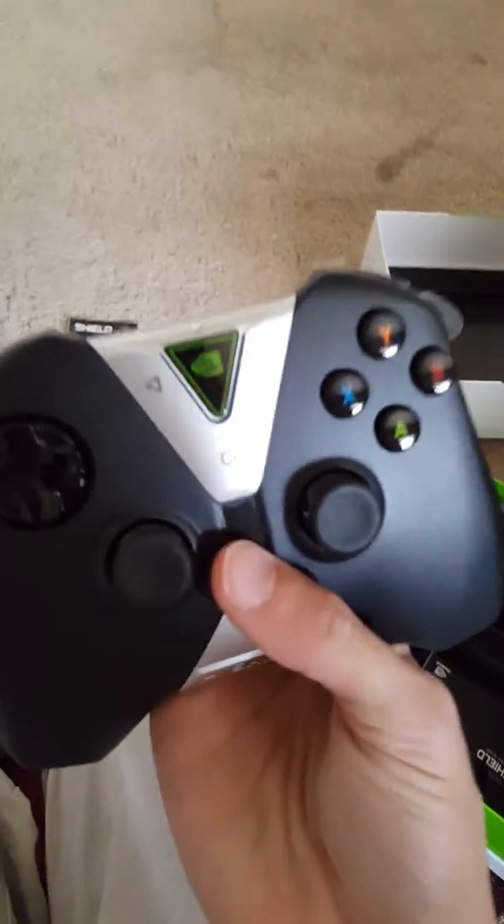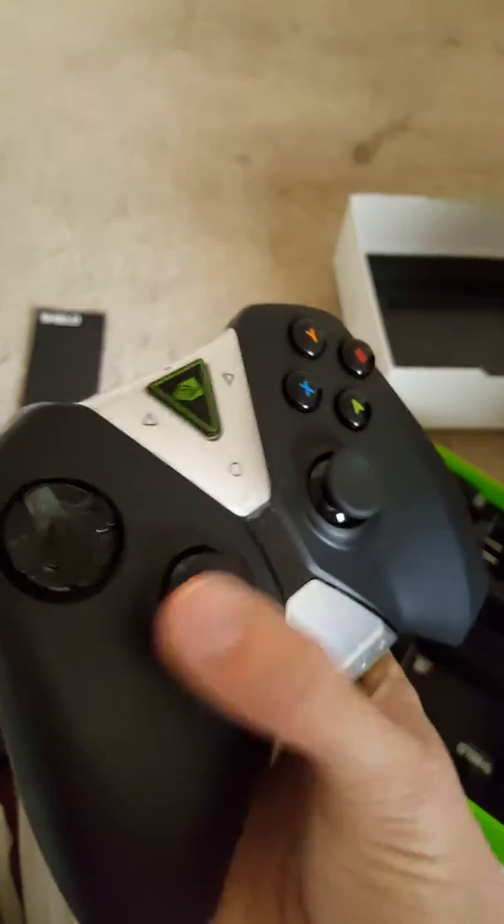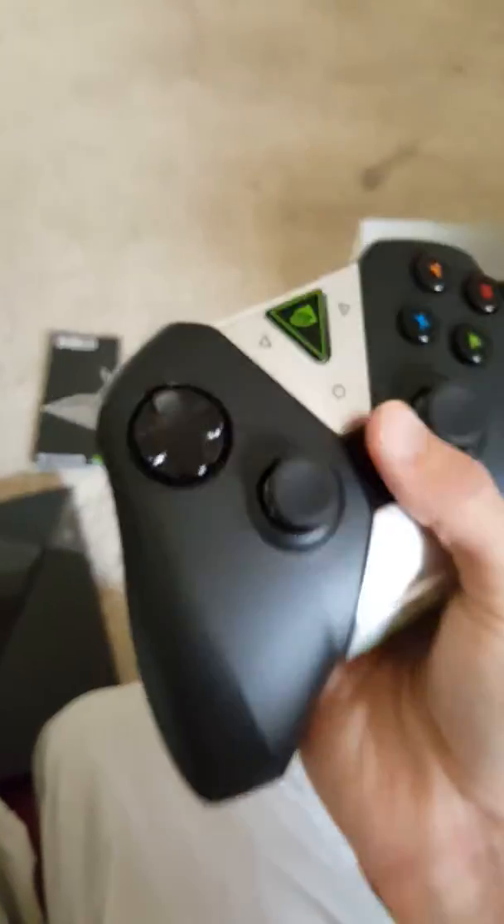It's so small, holy moly. Here's the remote — it feels pretty comfortable. I like that, I really do. It feels really comfortable.